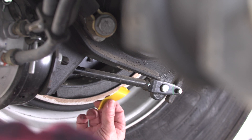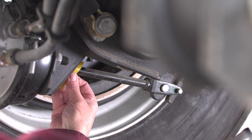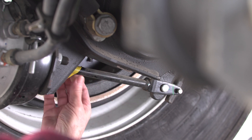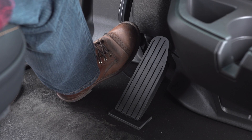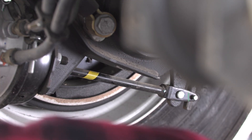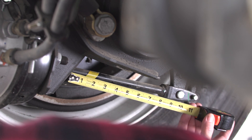Measure the applied stroke of the pushrod by first marking the pushrod precisely at the face of the chamber, or using some other suitable fixed point, with the brakes released. Then, with the brakes fully applied, measure the distance the mark is from the face of the brake chamber. In this case, I placed a piece of tape on the pushrod at the face of the chamber.